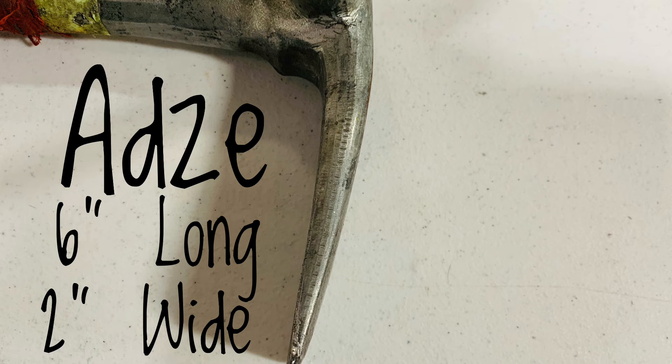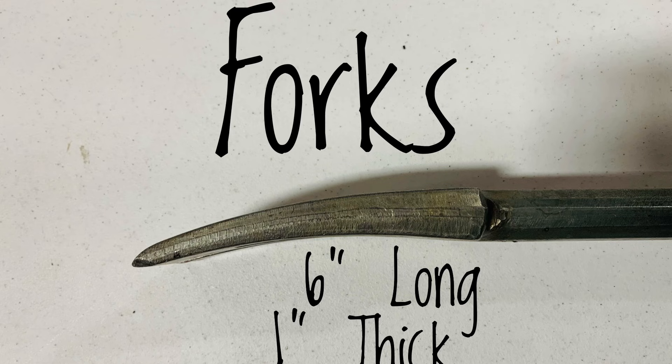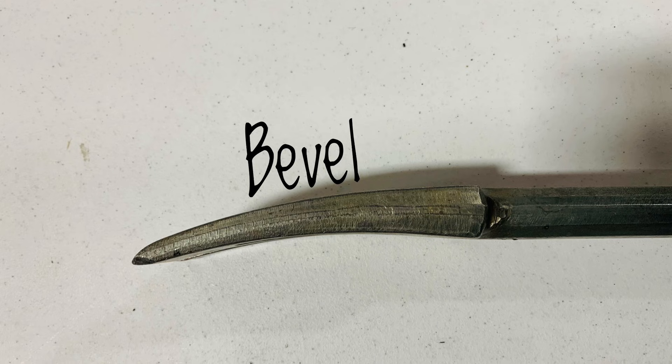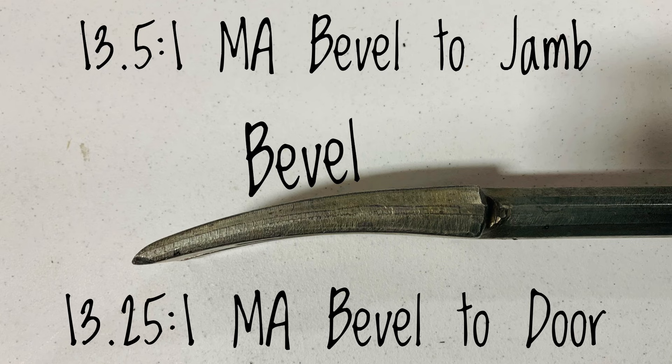The standard adze length is 6 inches and 2 inches wide. When used correctly, it will exert a 15 to 1 mechanical advantage onto the locking mechanism and the door. The industry standard forks are also 6 inches long and 1 inch thick. There are several other halligan style tools on the market which offer a thicker fork — while this does provide more wedging mechanism, they can be significantly more difficult to set. The term bevel represents the outside convex curve to the forks and is important terminology. When the bevel is oriented towards the jam, you can achieve a 13.5 to 1 mechanical advantage. Alternatively, when the bevel is oriented towards the door, you can achieve a 13.25 to 1 mechanical advantage.